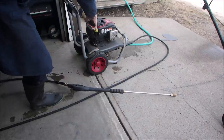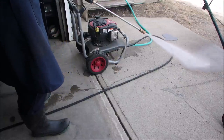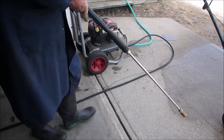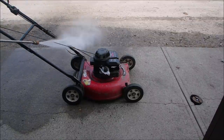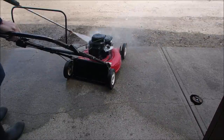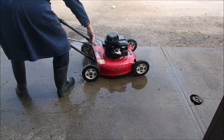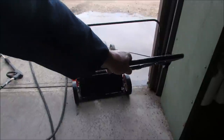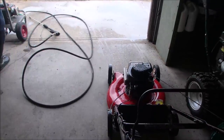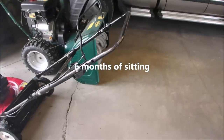Feels like the unloader's working. Let's do this. The pressure washer runs good. Now we're going to see if we can start this bad boy up.